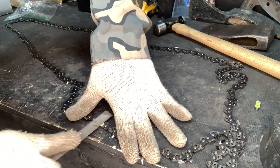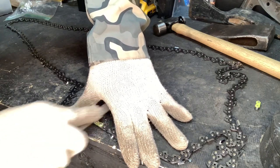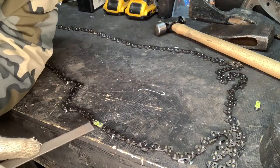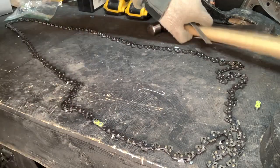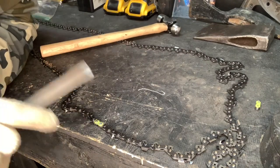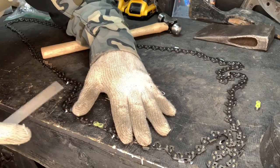What you want to do is take this material down all the way flush to the drive link or master link. That way you can pop that link apart. Normally what I do when I get it flush is take a hit with my hammer and it'll pop it. You can even take a grinder and use a grinding wheel to take that down.